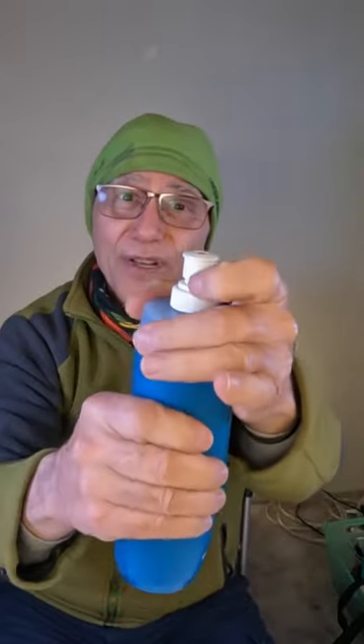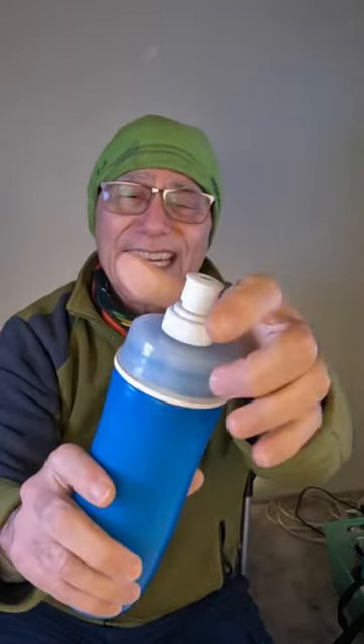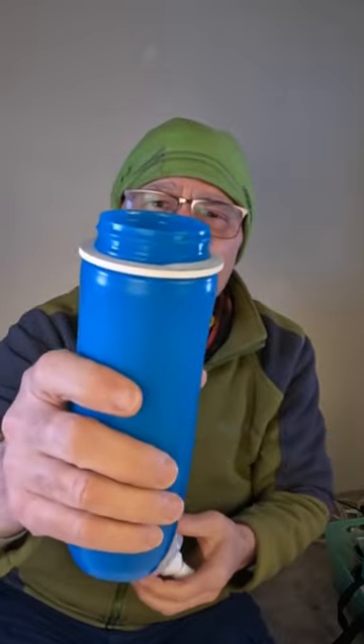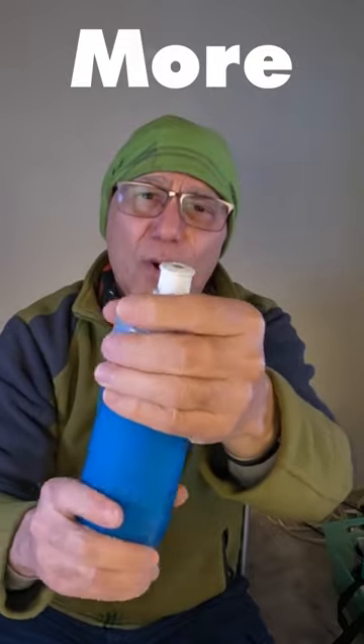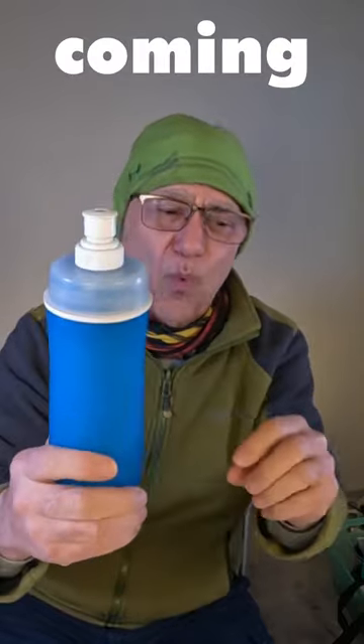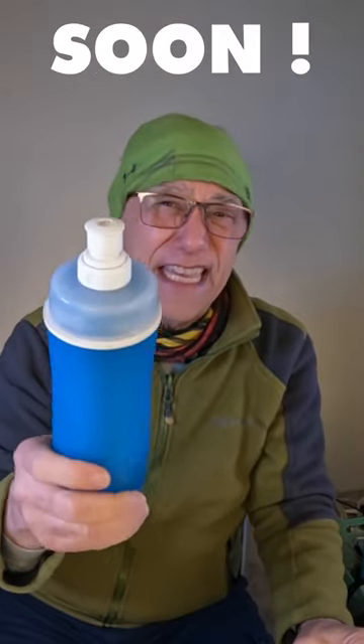All you've got to do is screw your cap off, screw this back on, and that works better than the original Grit Up gasket for sealing up the top of this water bottle. And you figure if it can take steam, it's going to be able to seal up your bottle.